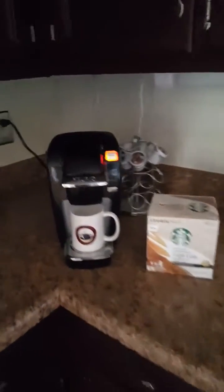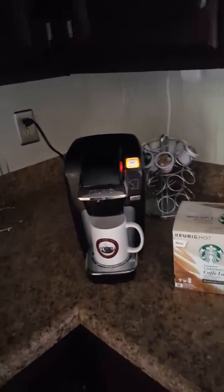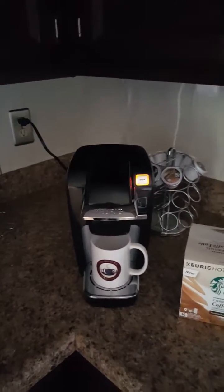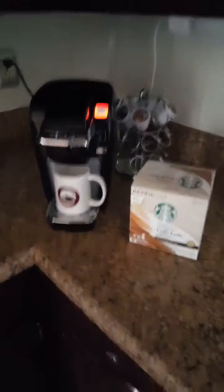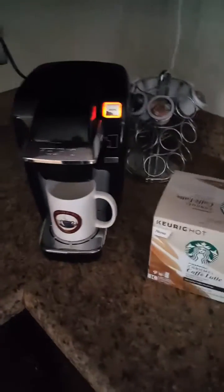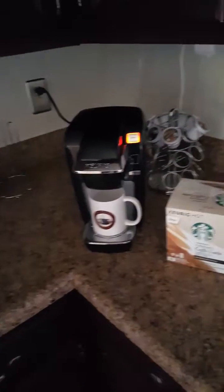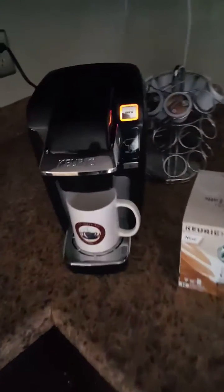We're just sitting here waiting for it to brew. We've put the cup in the top, the water in the side, and we've got our nice coffee cup ready to go. It seems to be taking a little bit longer than normal, but like I said, you'll be in the shower getting dressed because you will have woken up by like seven o'clock, so you've got a whole hour before you go to work. This is perfect.